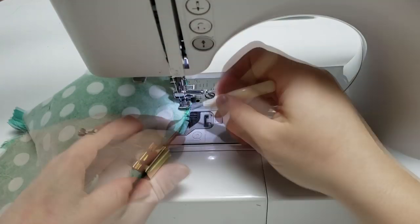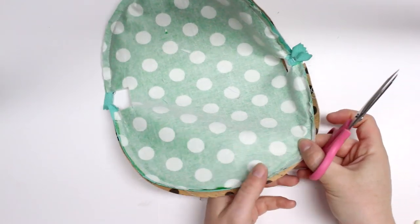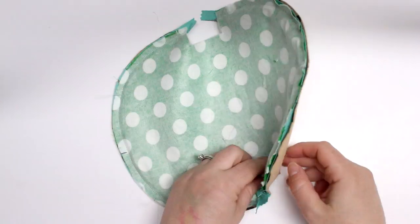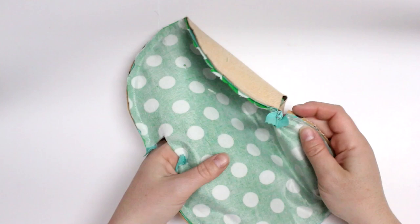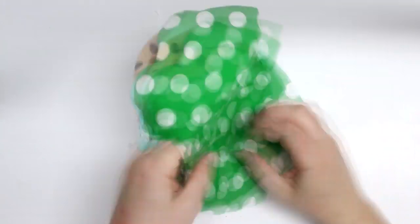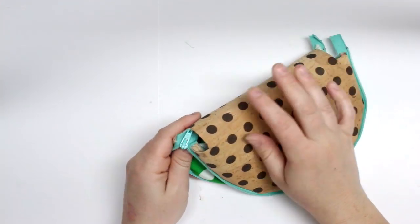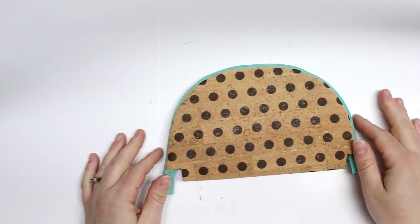I ended up snipping it a little early just to get over that curve, then I snipped some more notches into it. Then we'll pick a hole — this side is the easiest — and turn the whole thing right side out. Once turned right side out, inspect your zipper to make sure it looks nice and even on both sides. If it does, we can do a top stitch along the curves on both sides. I did a little test run, zipped it up to make sure it looks good.